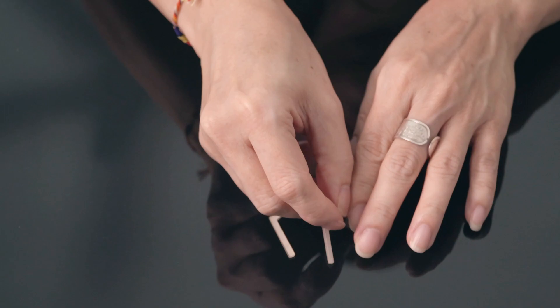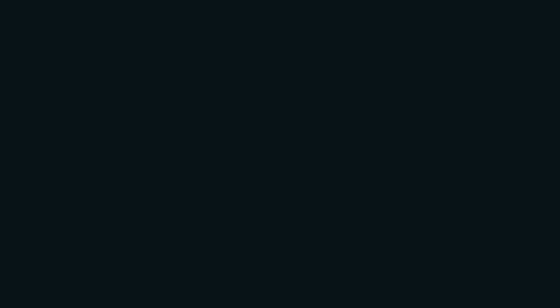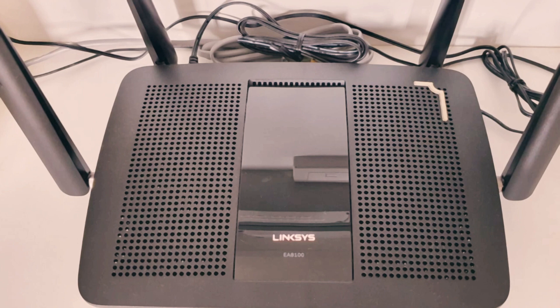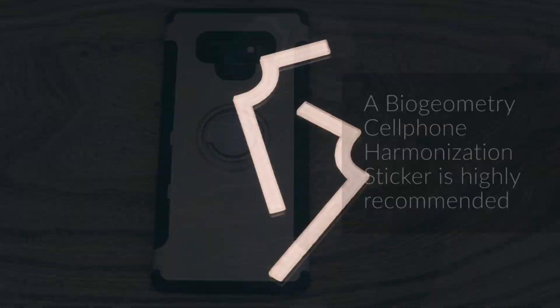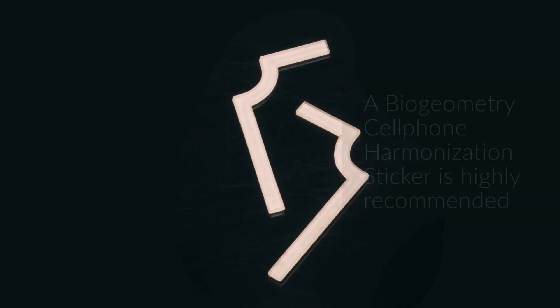These L90 stickers we're going to place on the Wi-Fi router. They also go on mirror reflective surfaces, your windows, your doorways, and items such as your TV, or very heavy electrical items that you use in the house such as your fridge, washing machine, or any appliances. You can even use them on your laptop, your mobile phone, or any items in the house that you feel would require balancing.